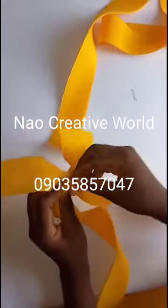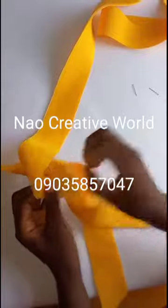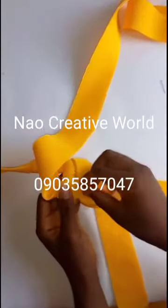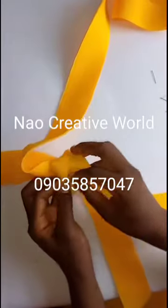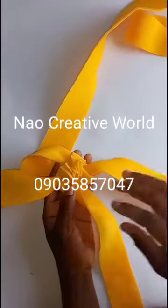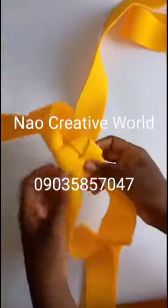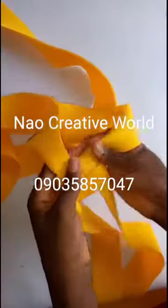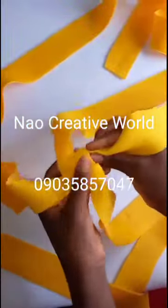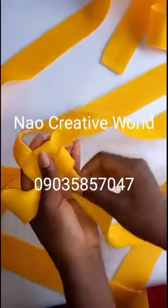The next thing I'm going to do is remove all the pins I used. After removing the pins, this is what I'll have at the back. I'll then turn it to the other side — this is where we started from — so I'll just turn it now. I'll use my hand to arrange it and pull it, but not too hard. After arranging it, I will have this.